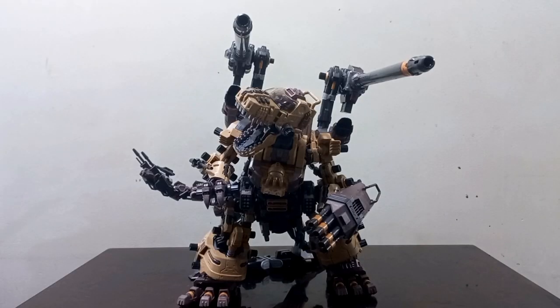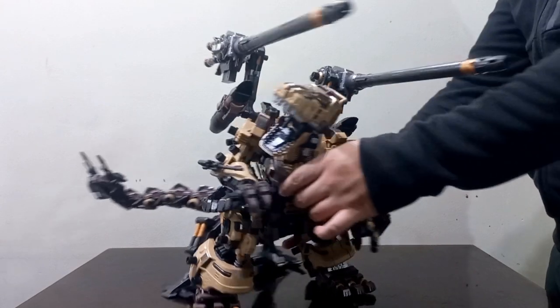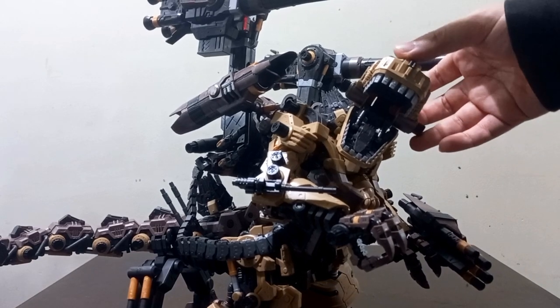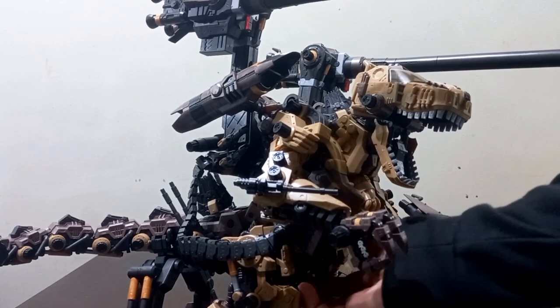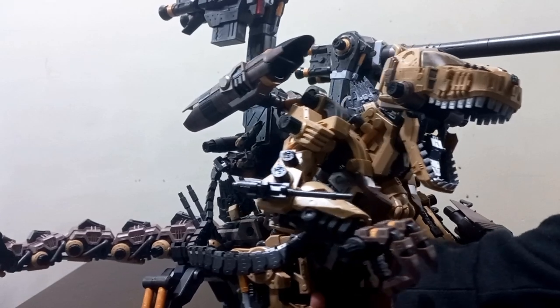Now for the aesthetics. To be frank, this is easily 10 out of 10. I've never seen a Zoids model kit from Kotobukiya have this much color separation. The abundance of color separation is actually a big reason why this thing has almost 1,400 parts. There's just so much going on here.